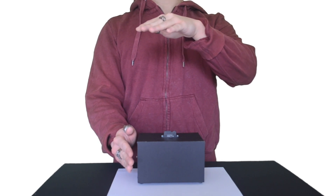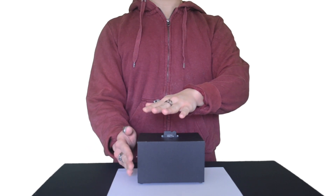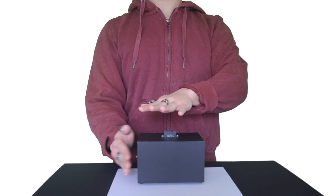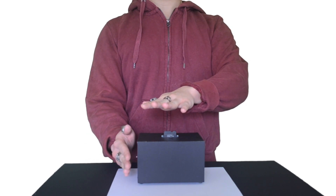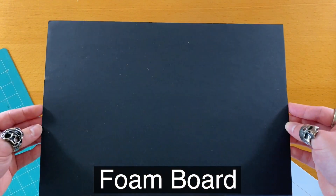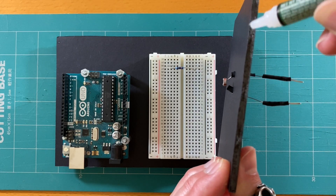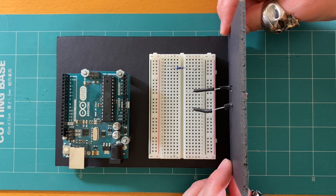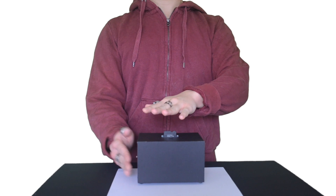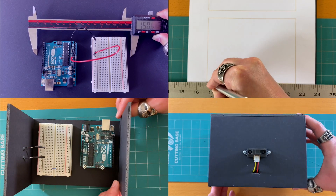This is a DIY theremin, an instrument that you perform by moving your hands in the air. But this video is actually more about the material that I used to build it. Foamboard, also known as Foamcore, is a material that could easily be cut and glued together, which is perfect for prototyping DIY projects. We can use it to prototype a robot or musical instrument.